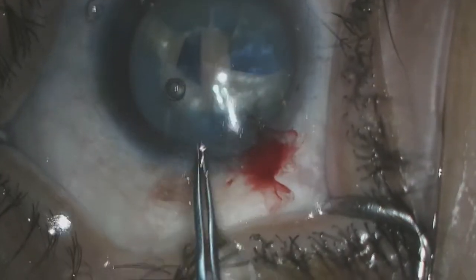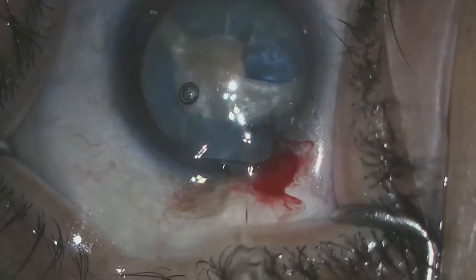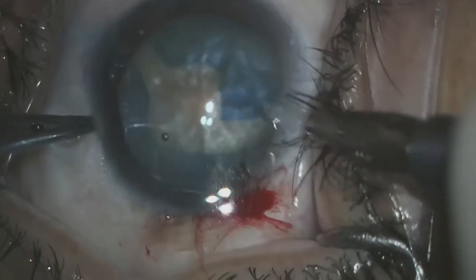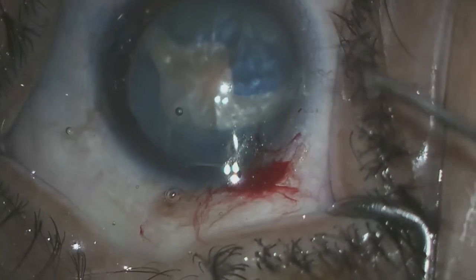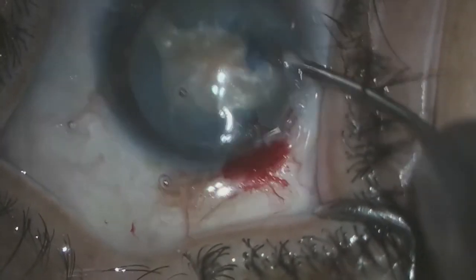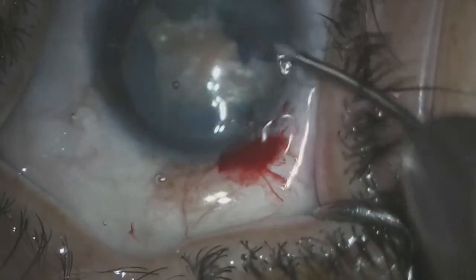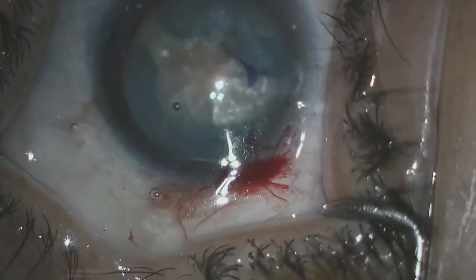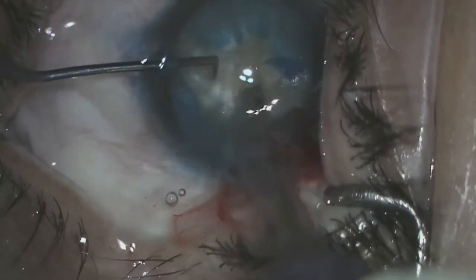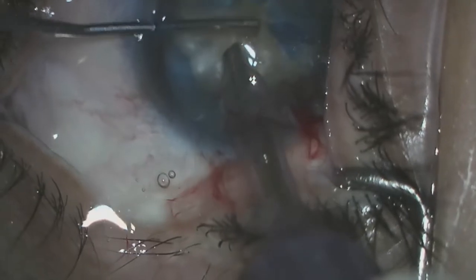At this point the decision could be made to either perform an extracapsular cataract procedure or attempt to phacoemulsify this lens, depending on how confident one is that these rents have not gone posterior. The decision could be made either way. At the time of this procedure I felt like the rents did not extend posteriorly as the lens was still behaving normally, so I decided to proceed with a phaco chop technique. When you enter the anterior chamber with the phacoemulsification handpiece and the lens does not immediately go posterior, you can be fairly confident that you have some posterior support.